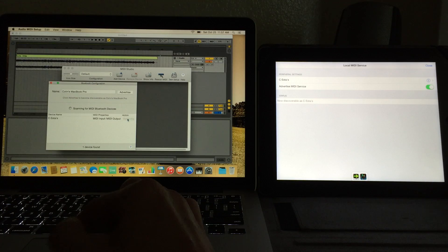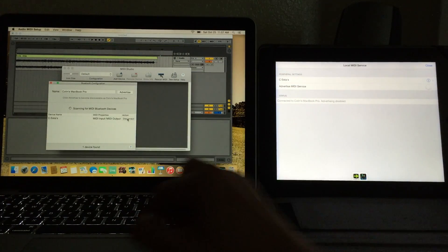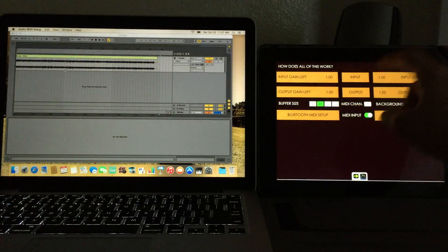Now we can see our device down here and connect the two. Once you hit Connect, we can see that it turns off the advertising, meaning the connection is made. Super simple to set that up.